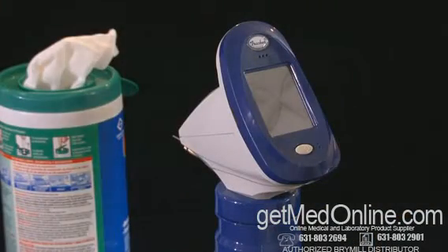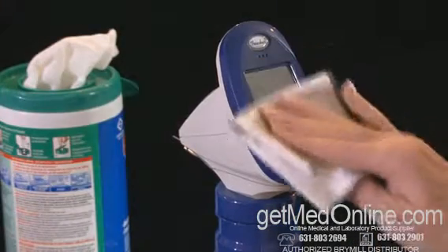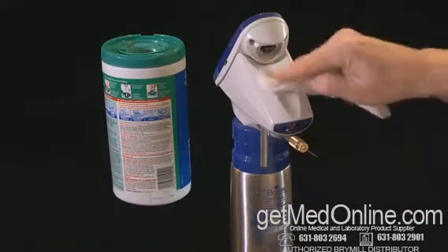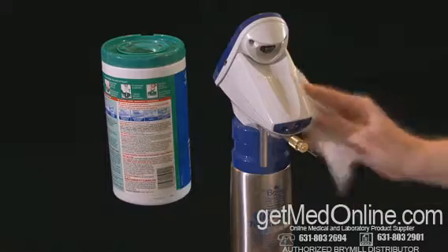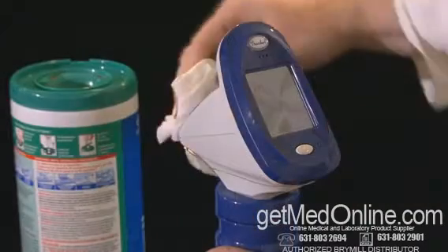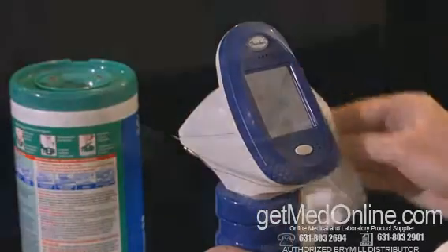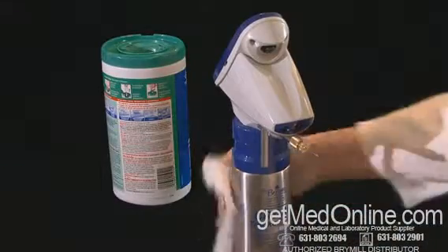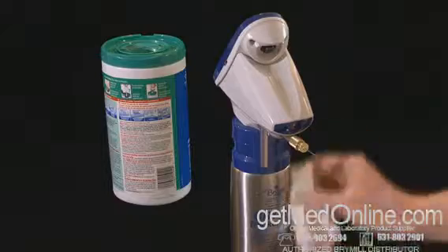Routine Maintenance and Cleaning: when necessary, the LCD screen can be cleaned with a dry optical cloth. The plastic casing can be cleaned with a damp cloth or an alcohol wipe. Do not get any water near the LCD screen, light emitting diodes, or optical sensors. Avoid using abrasive cleaners that could scratch or damage the surface of the tracker.